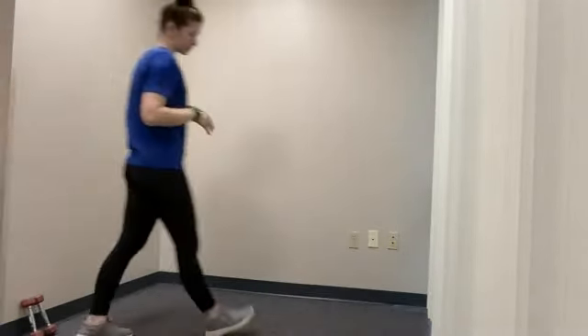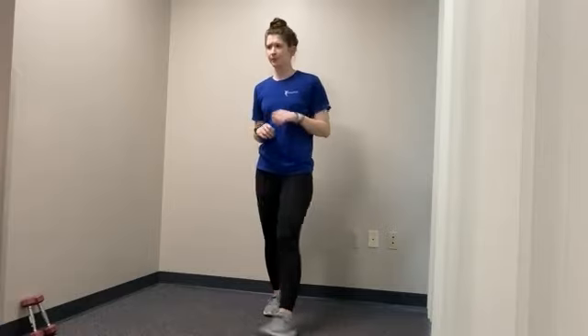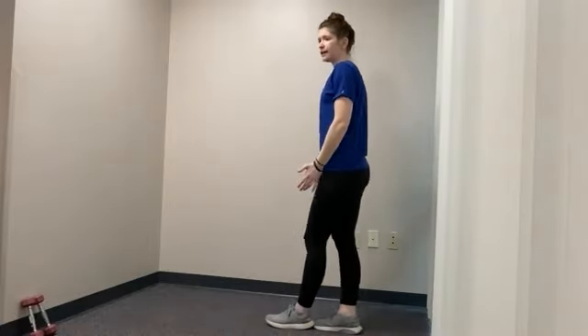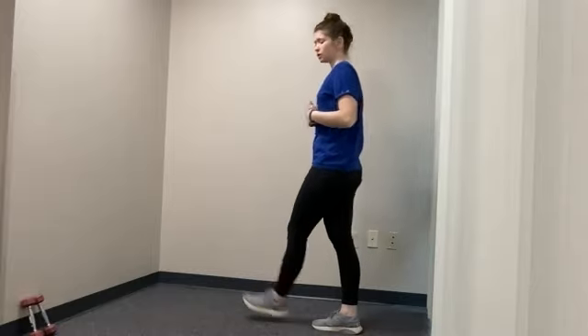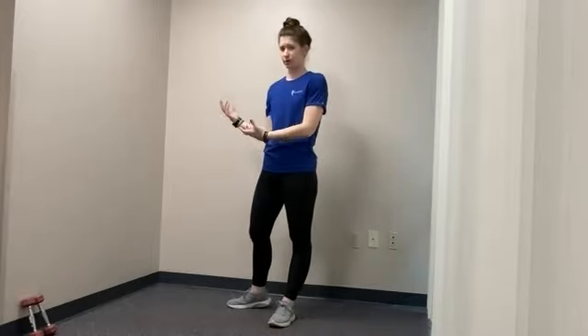Getting to our balance stance — we have four different balance stances and they get harder as we progress up. The first one is feet together. Second, you bring one foot in front of the other with a little bit of space. The closer you bring your feet, the more challenge it gets — so heel-to-toe is the next step up. And then the last one is single leg. You can start a little lower and then progress up as you go.